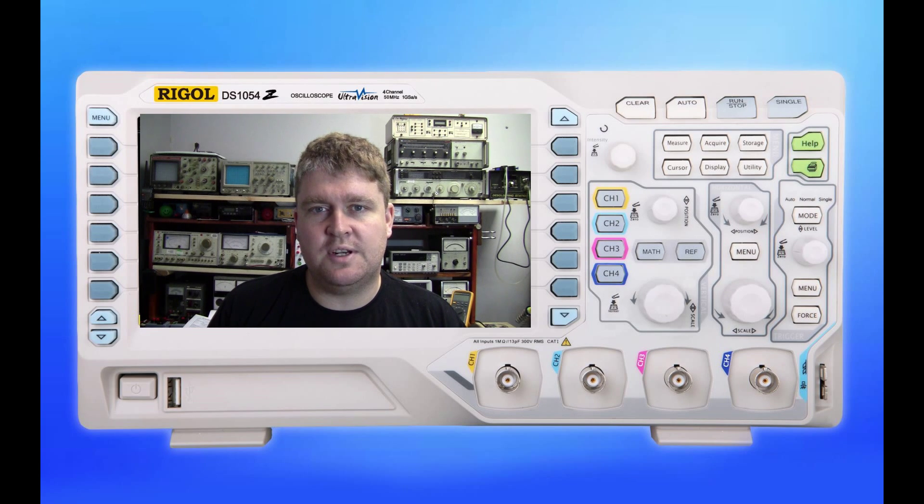Before we actually get into that, the customer did report that the TV has been turned on and off by a timer every day for 30 minutes, and the TV was used on the coast — all these things could play a part in what the actual fault could be. For now, we're going to open up the television set, get inside, and see if we can find the problem, and hopefully do a fix at the same time.